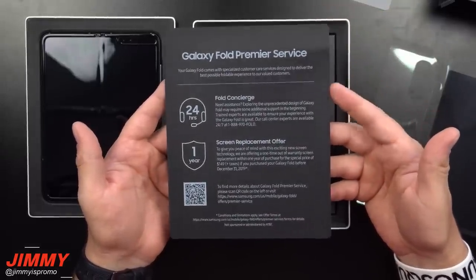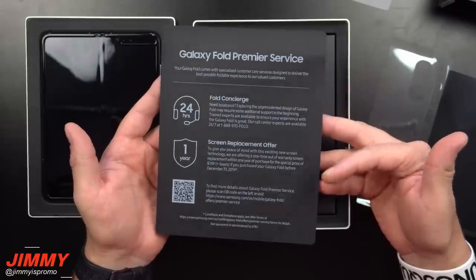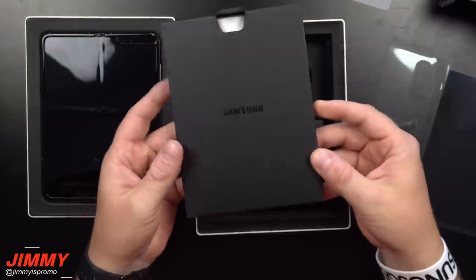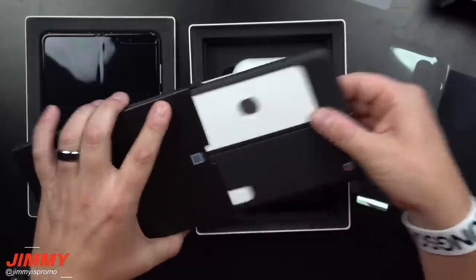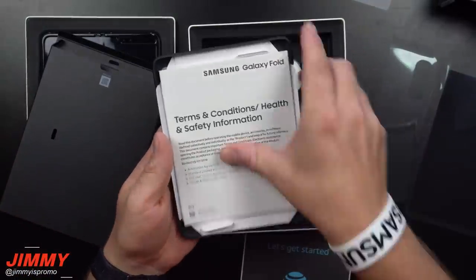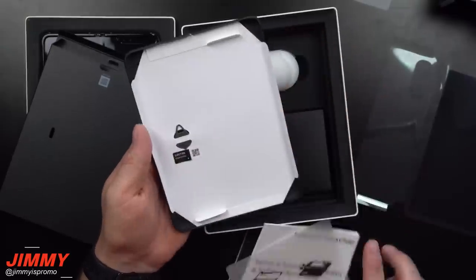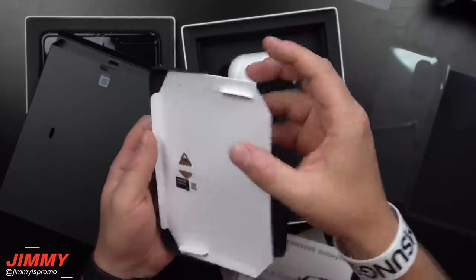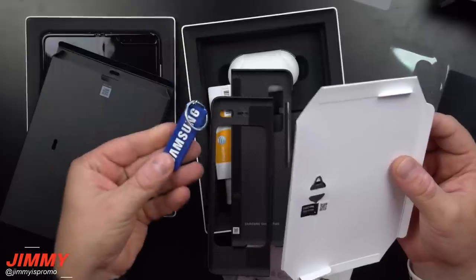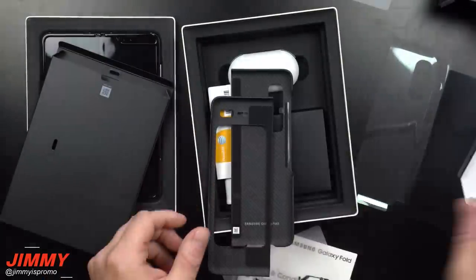It looks like you have some Premier Service, the Fold Concierge screen replacement offer. Let's check out the inside of this little box — we have the Samsung AT&T Fold packaging. This is also going to be your SIM ejection tool.